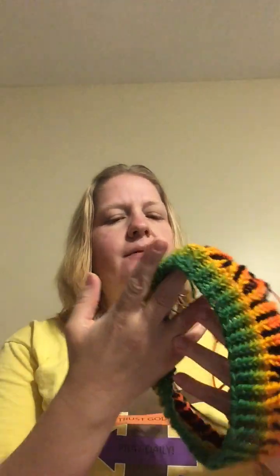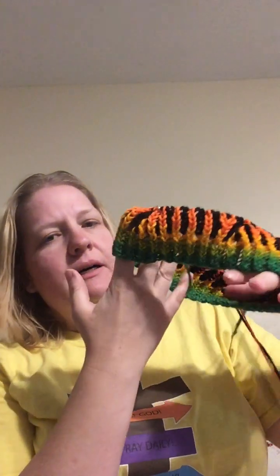I'm already on row — let me check my row count real quick. I'm on row nine of the brioche cable of this hat. So hopefully I can continue to work on it and make good progress.